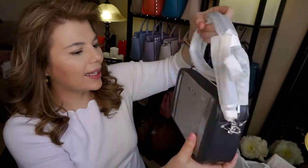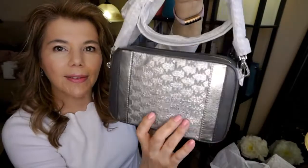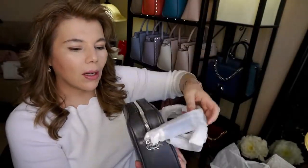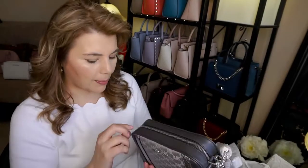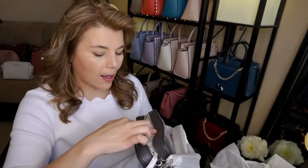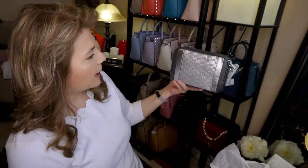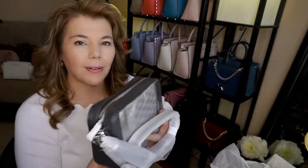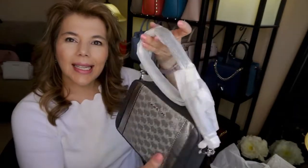This is the Whitney crossbody in the Ginny size and it does have the silver tassels as you can see right there. I'm not going to fully unwrap it just yet because I'm not entirely sure — I mean, it does look cute, but when I seen it in the store it looked a little different. We'll see.